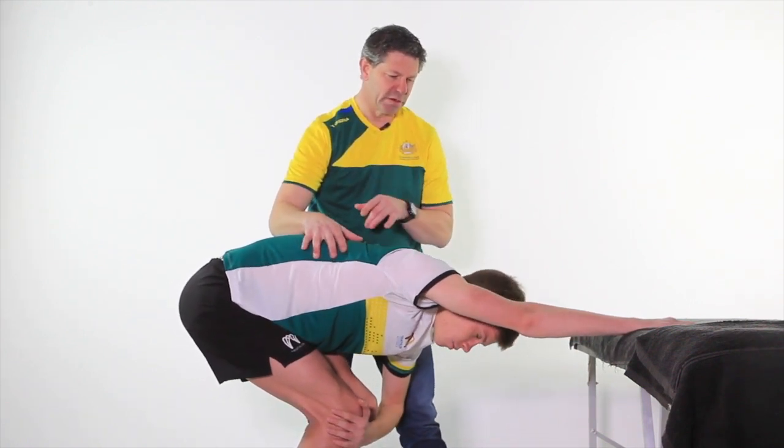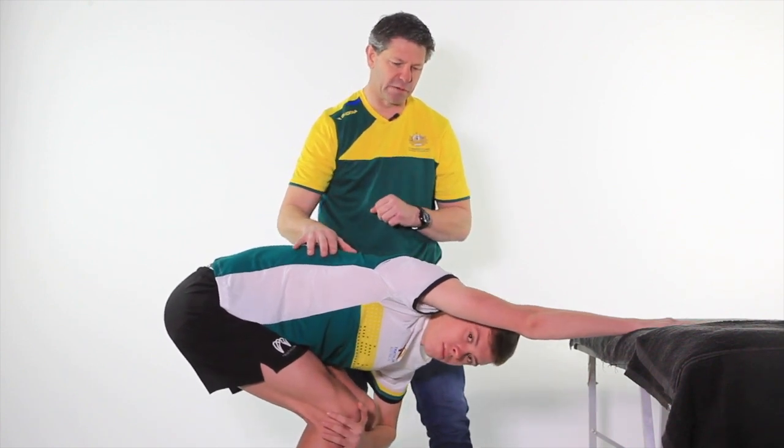Coming out for five seconds, and then back into it again.